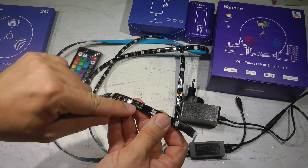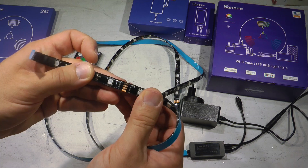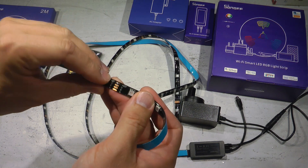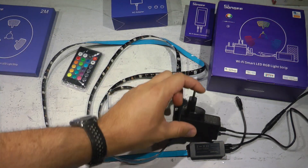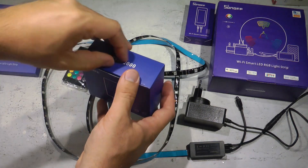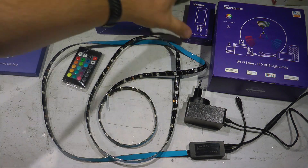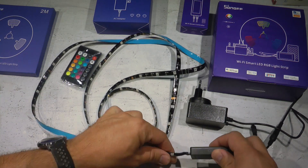The one I got has a black PCB material, but other than that these are standard RGB LED strips. If you have other LED strips at home or are buying from a different supplier, you should be able to connect them to the controller. You're also receiving a power adapter — 12 volts, 2 amps — which comes with separate plugs for US, UK, and European use.